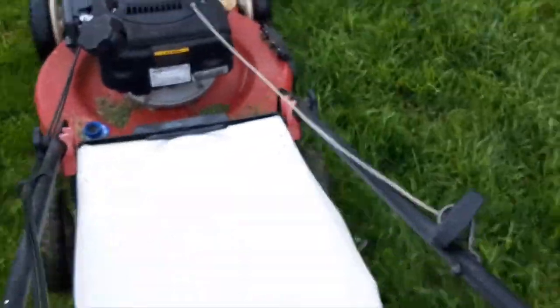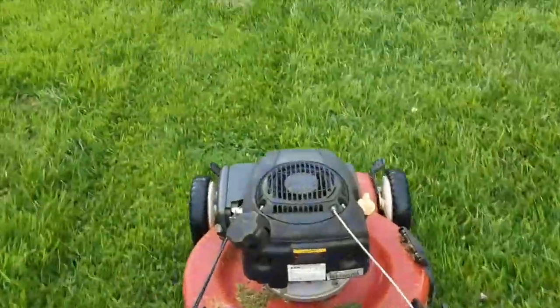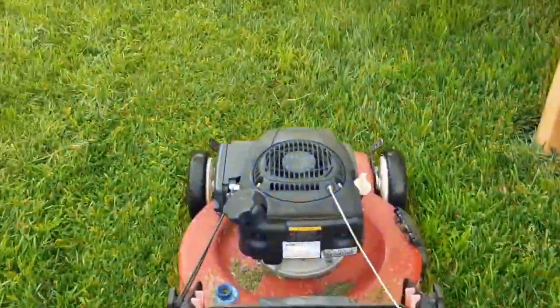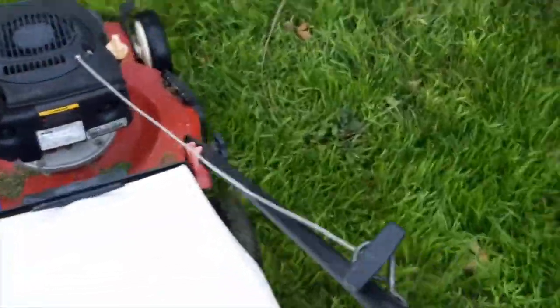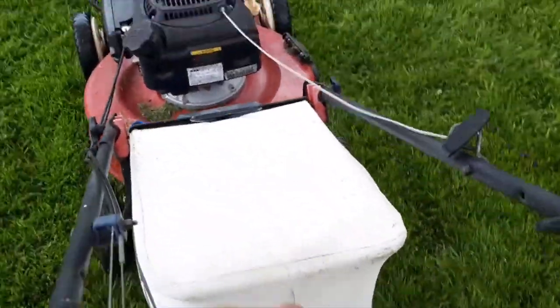This video has been filmed in springtime. We had rain a few days ago and the grass is wet. I have tall pesky grass in my backyard and the size of this backyard is about 1500 square feet.